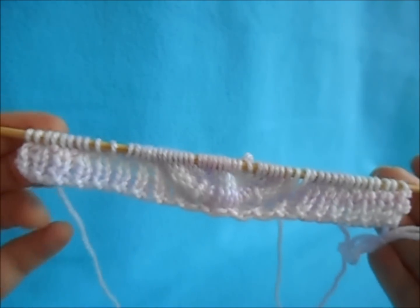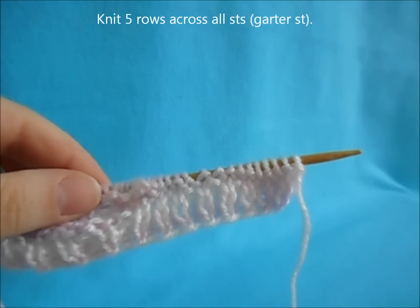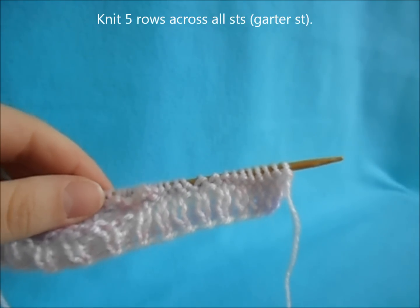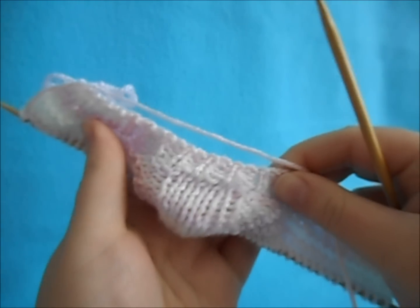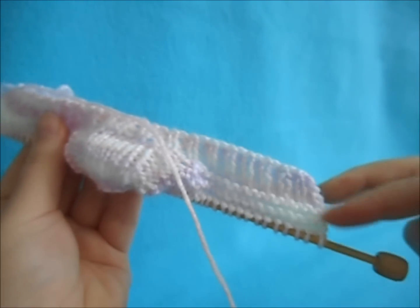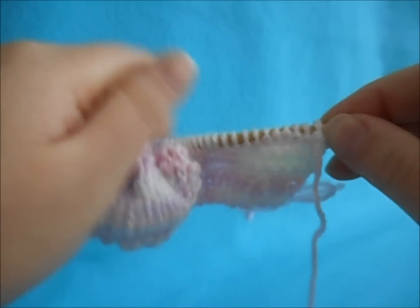Your work should look like this. Turn your work and work five rows of garter stitch — just knit every row. Once you've worked your five rows, it should look something like this. Right side up, here's the toe, these are your sides, and this is the heel that we then sew together. Now we're shaping the foot.